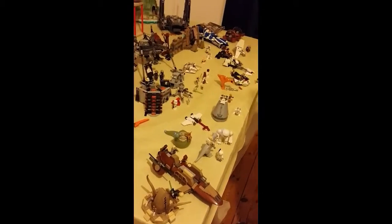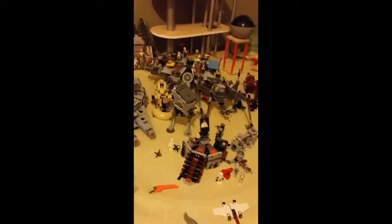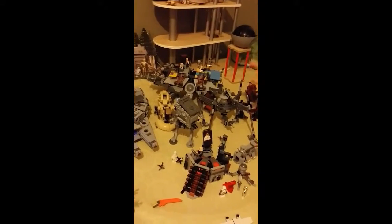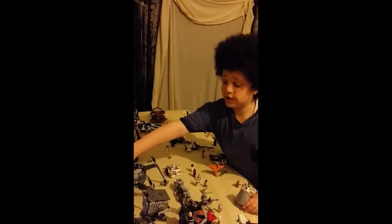On to the next row, back there is my AT-TE. I've done a Lego review on this — this was my first ever Lego review. It has loads of features, you should go and watch that video.